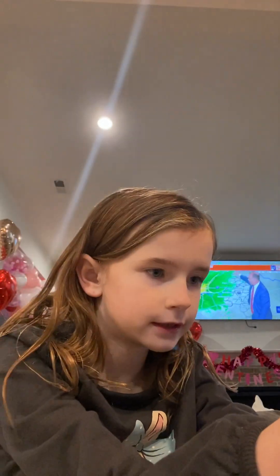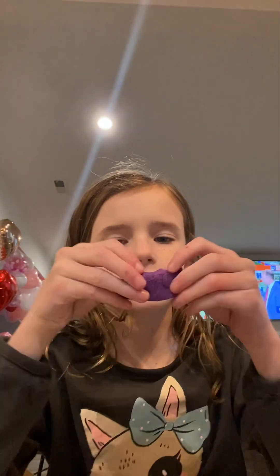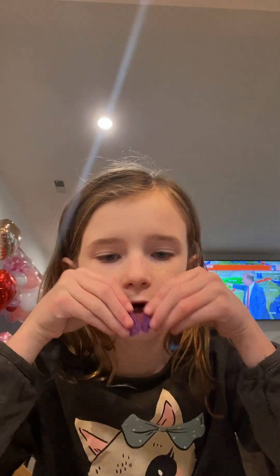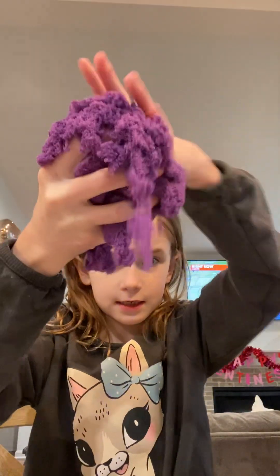Hi guys, so today, as you can tell in the intro, we're going to be doing a sand ASMR, but I don't have a little tube, so I'm going to have our big sand.